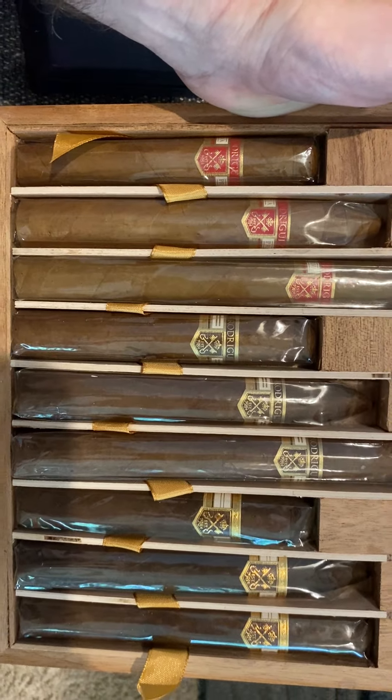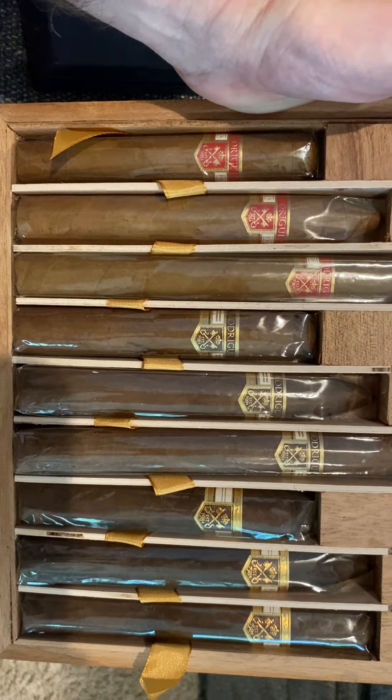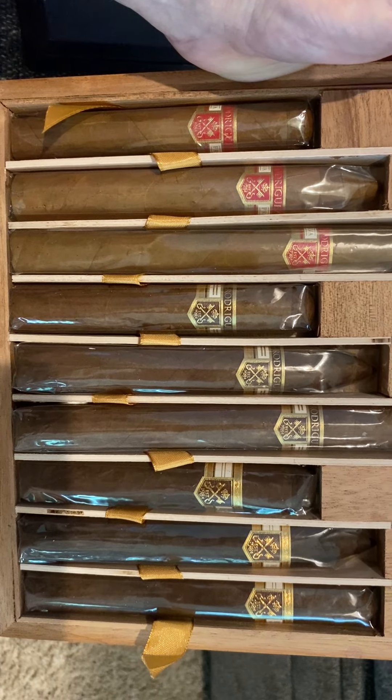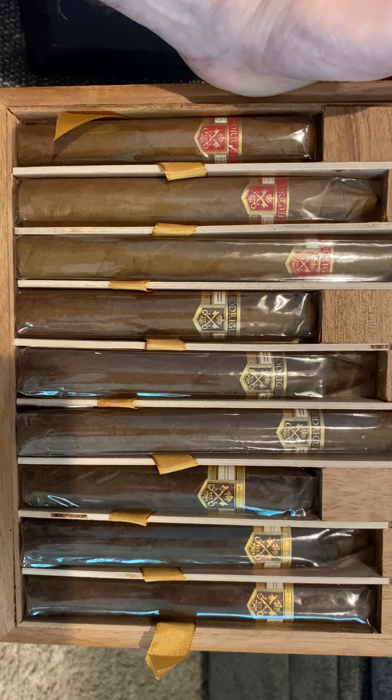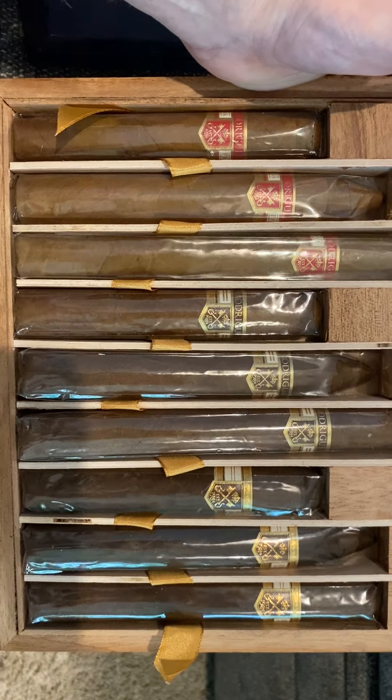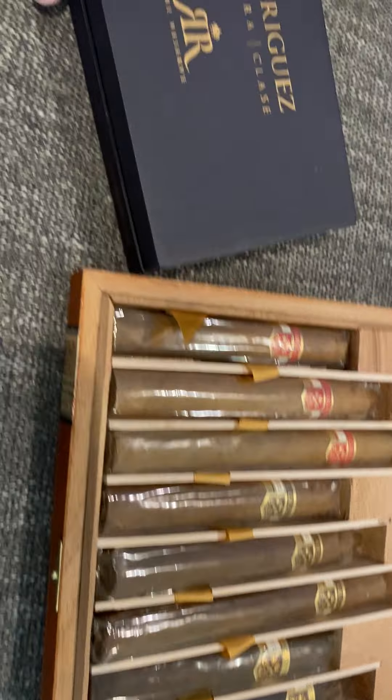I decided I want to go ahead and try pretty much everything they had, so I got the main sampler box here and then I also got another one.